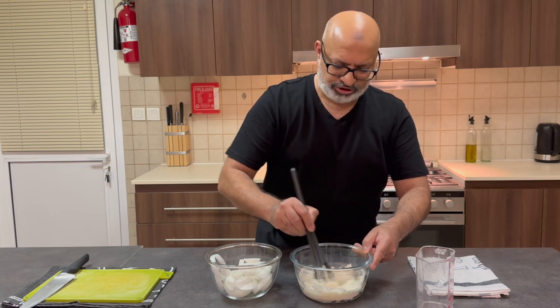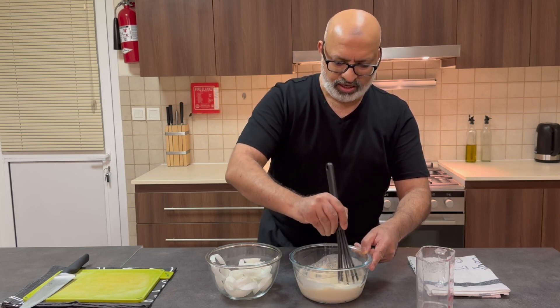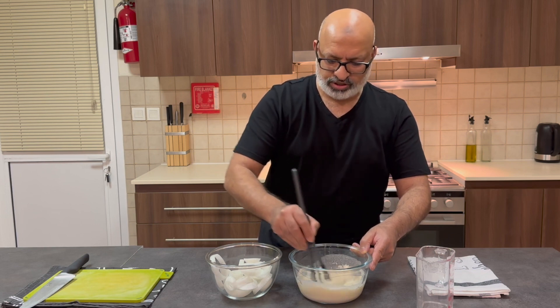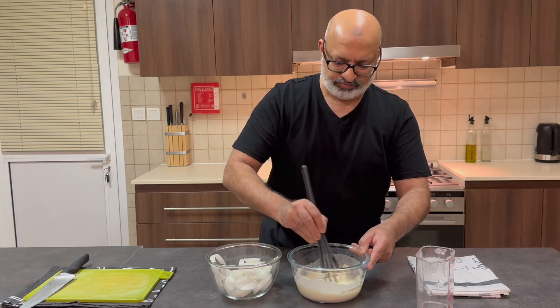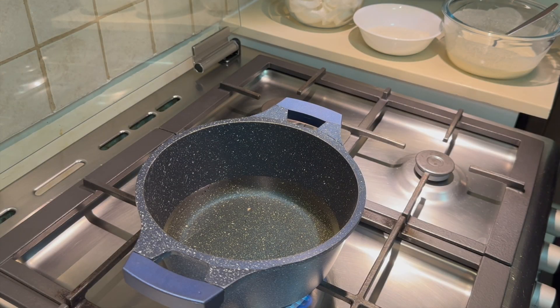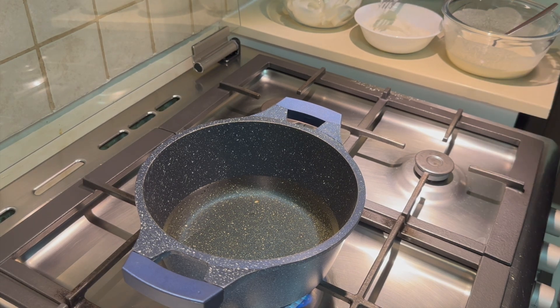The tempura mixture should be nice and thick — not too thick, but thick enough to coat the onions. I've also got some plain flour on the side which I'll use to coat the onions before dipping them into the tempura batter. So what we're going to do now is fry off the onion rings. We'll coat them in flour first to make sure they're nicely coated, and then from the batter they go directly into the pan.